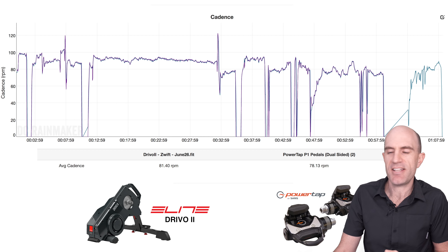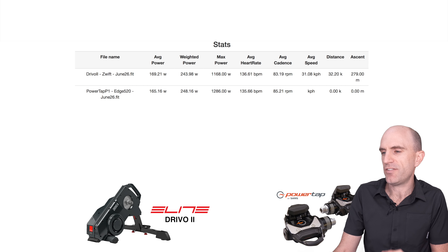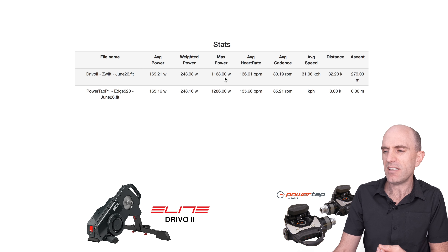While we're still here on DC Rainmaker's analysis tool, jumping down to cadence — that all looks pretty good as we're riding along. A quick look at the overall stats: the average was 169 versus 165, not too bad, normalized is pretty close. Max power: PowerTap pedals reporting 1286 and the DRIVO 2 reporting 1168. I don't expect that trainer measurement to grab those initial spikes that the pedals do — that's pretty damn close.